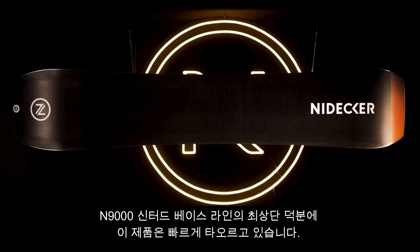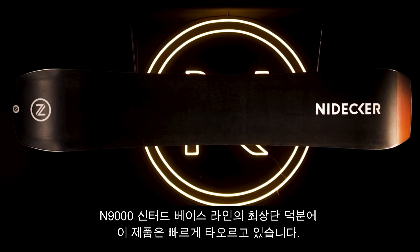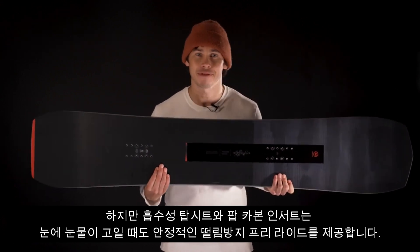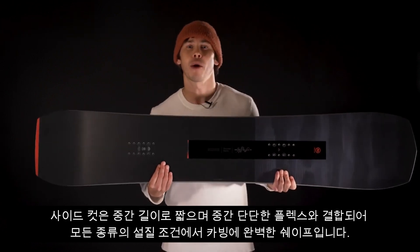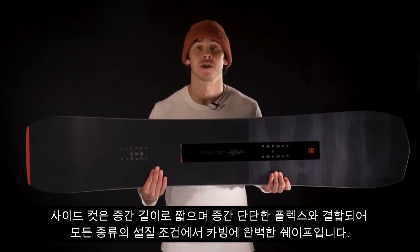This thing is blazing fast courtesy of our top-of-the-line N9000 sintered base, but the AbsorbNID topsheet and the pop carbon inserts deliver a stable, chatter-free ride even when your eyes are watery. The sidecut is short to mid length which, coupled with a mid-stiff flex, is a perfect shape for carving in all sorts of snow conditions.